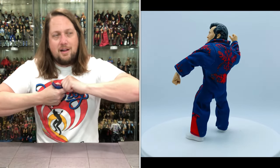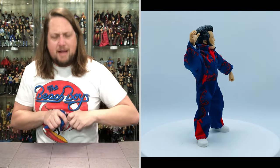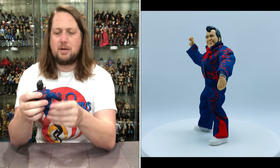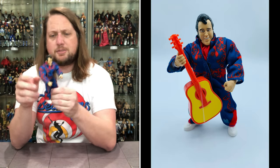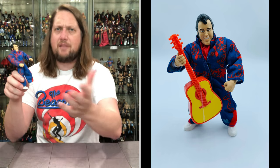I popped the waist off by accident — that didn't work so well. The head pops off very easily, just like the He-Man figures — you can mix and match the body parts, pull them off, all that fun stuff. Let's look at the Honky Tonk Man's jumpsuit: it's a nice blue and red — it's like a nudie suit for you guys that love country music like myself.